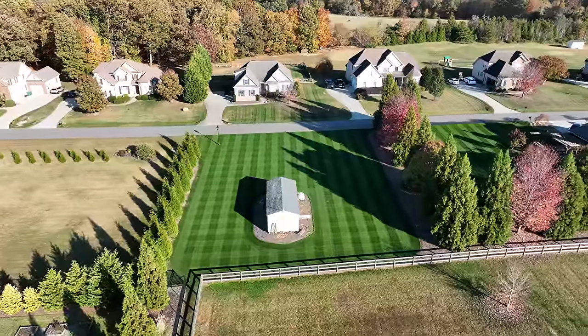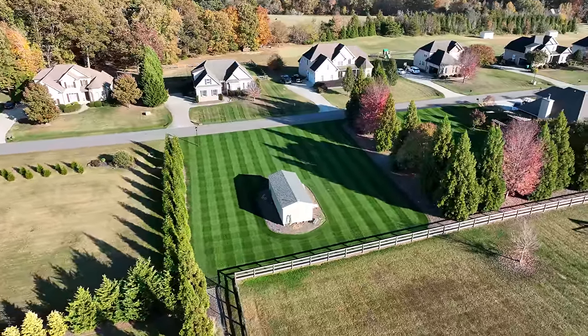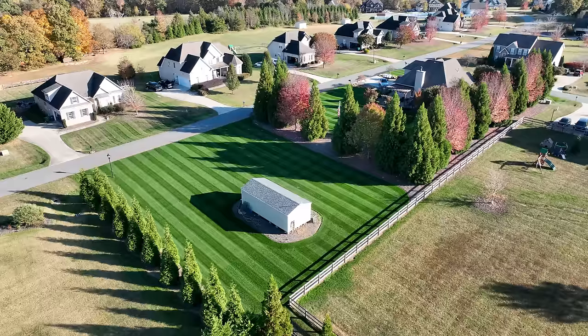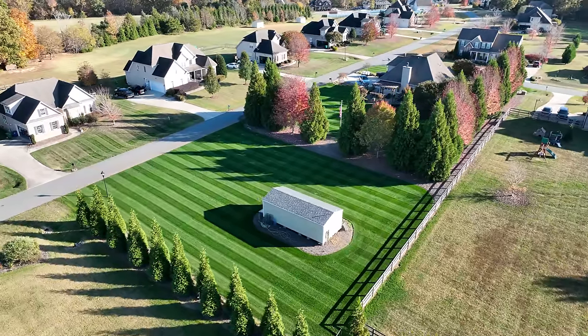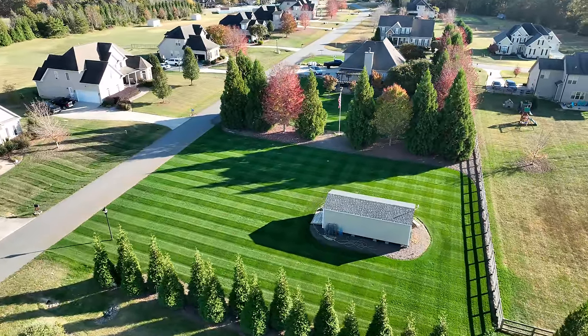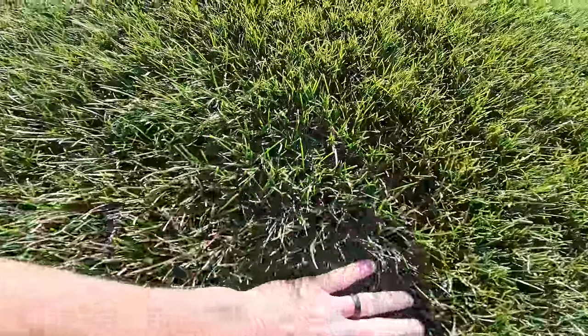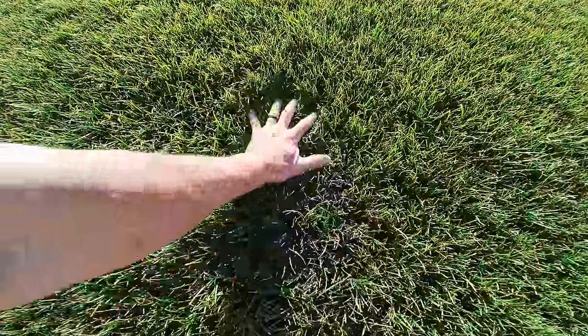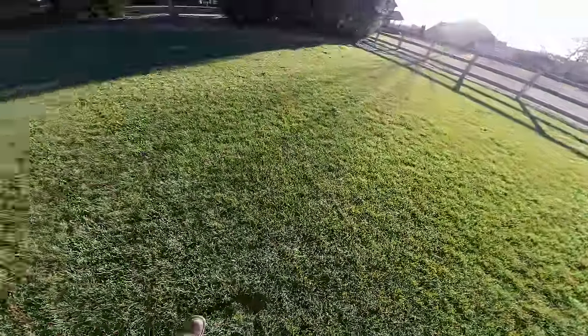That's a turf-type tall fescue with bluegrass in it - cool blue - and it's got a pinch of rye in it. Not much, just a pinch. And here's my full stand of Kentucky bluegrass, and it has just a pinch of rye in it. I'd say a few percent - such a light dusting that I used out here. That's the GCI Turf Blue Heat. You can see how lush and thick and dense that is - it is an absolute fantastic turf grass.